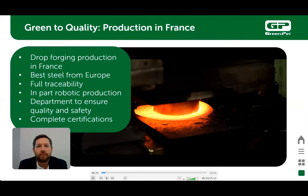In our production facility in France, we use a method called drop forging. We use the best steel from Europe that fulfills the chemical composition EN1677-1 standard. We utilize in-house robotics on our machining processes to ensure the highest quality and consistency in our green pin chain accessories. Please stay tuned for this short video going through our entire process.